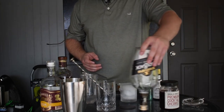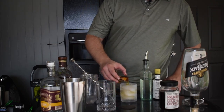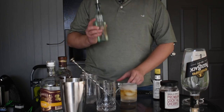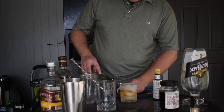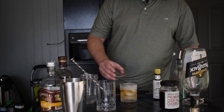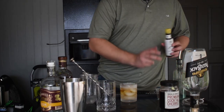It's going to be a little over two ounces — about two and a half — just to finish this bottle off. Bottle kill! Then add about half an ounce of your simple syrup — I'm going a little heavier since I have a bit more whiskey, but half an ounce is standard.